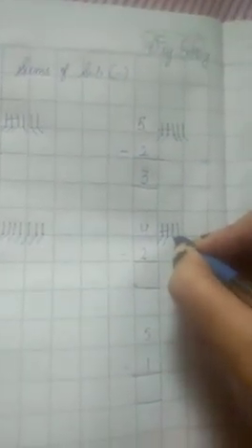Next, this is four. Draw four lines: one, two, three, four. This is two, so cut two lines: one, two. Now count how many are left: one, two. Two lines are left.